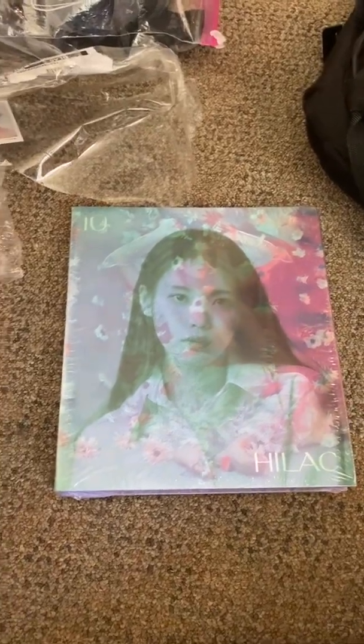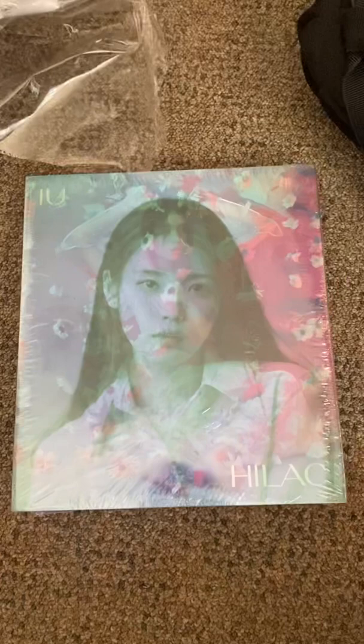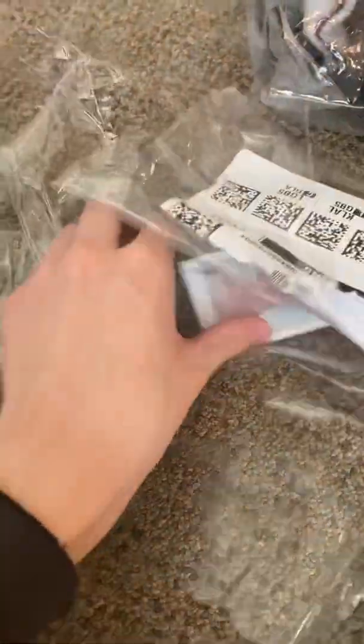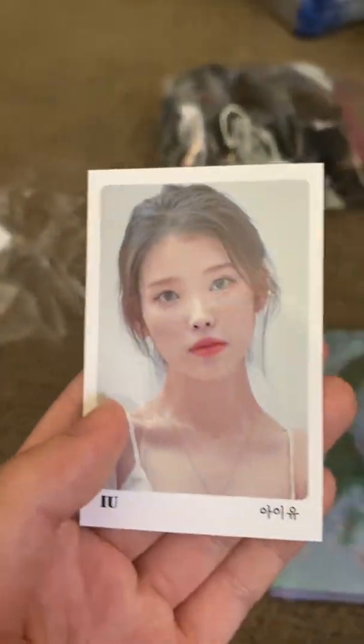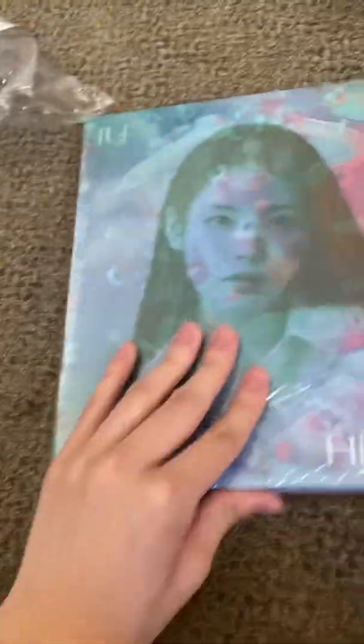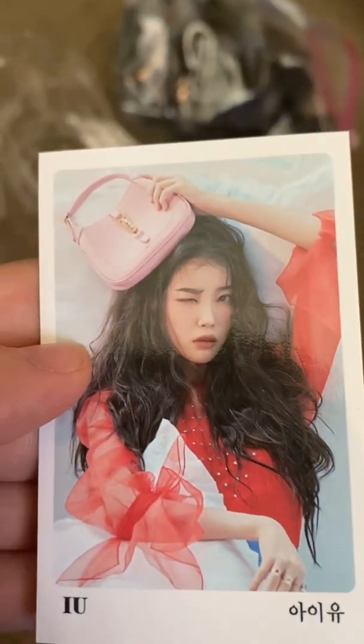Hey, what's going on guys? Today we're going to be unboxing this new IU Lilac album that I recently got this afternoon. I already took out the outside layer — there's a photocard in here, and she's gorgeous, not gonna lie. I'm going to take off the plastic outside layering, but first let's see what else is here. There's a poster — she looks so cute and pretty.